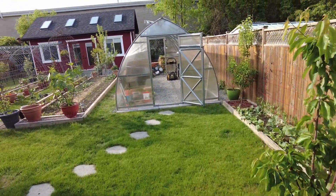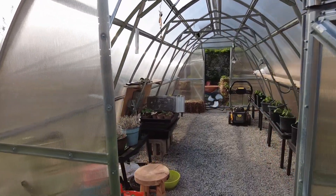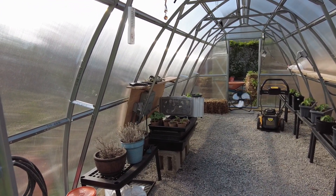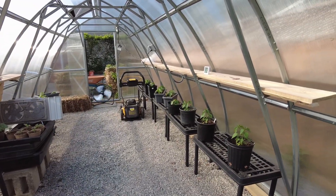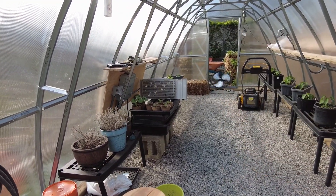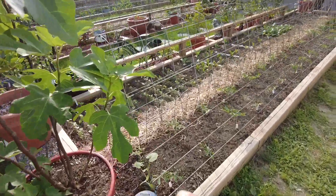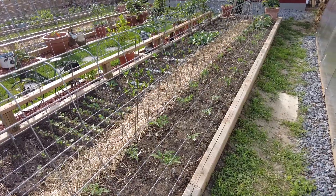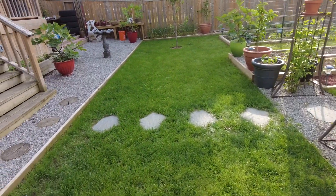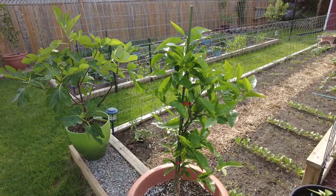This is our greenhouse. Love this thing — we had a little hurricane with a hundred-something kilometers per hour winds and it did nothing to it. Kim has got a whole bunch of hot peppers here and some squash that need to go in the ground in the next couple days. This whole row here is tomatoes — she has many different kinds. And we have a clementine tree over here too.